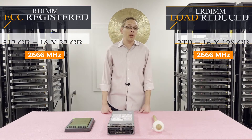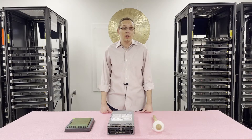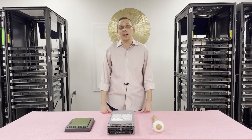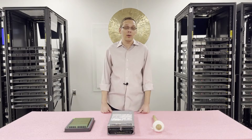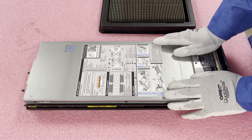Now that we know a little bit more about the memory and the CPUs, let's go ahead and open it up. I want to show you the channels and how you would actually install and configure it. But before we do, I'm going to grab my ESD gear — you really never want to be inside a machine without some sort of protection. Now that we have our ESD gear on, let's open this up.